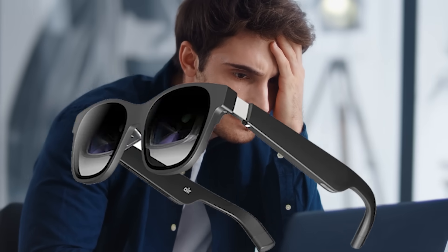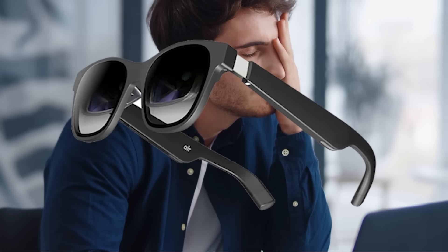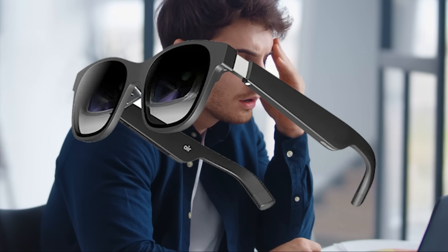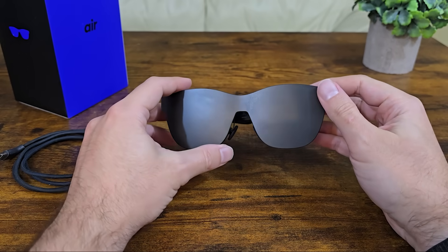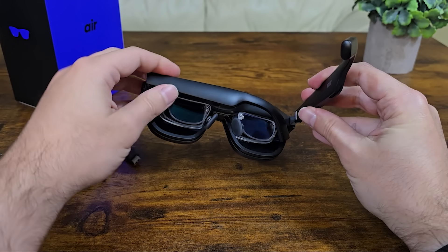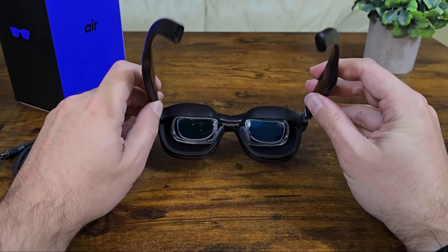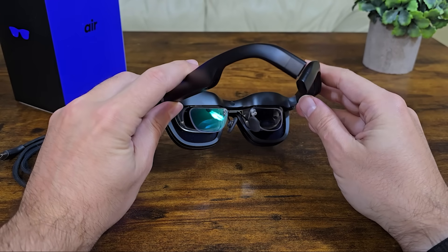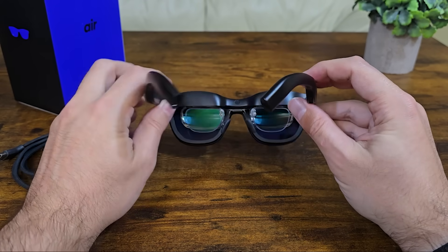Hey everyone, Patrick CK here. Today I'm tackling something I've noticed several people, including myself, struggling with after getting a pair of Xreal AR glasses — and that's simply getting them connected to a Windows desktop PC. In this video I'll walk you through exactly what you need and provide a quick overview of the Nebula app from Xreal so you can make the most of your AR glasses once they're connected to your PC.